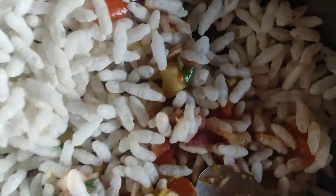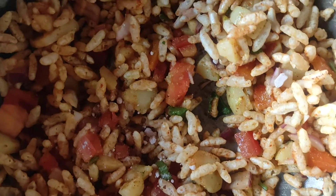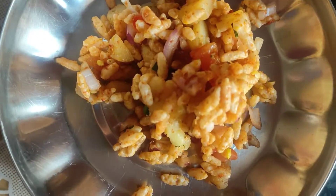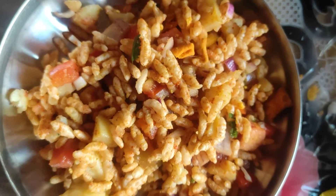Add the puffed rice and mix it well. Add rock salt on the top. Place on a serving plate and add the mixture and coriander leaves.